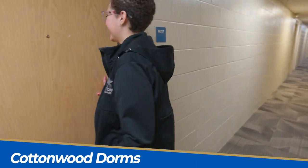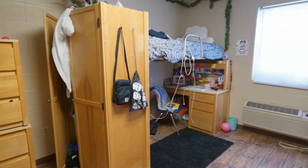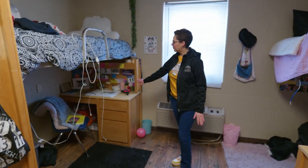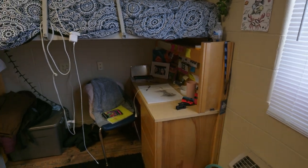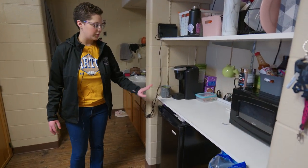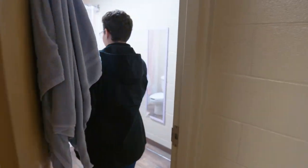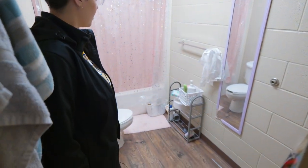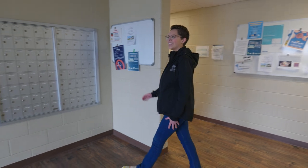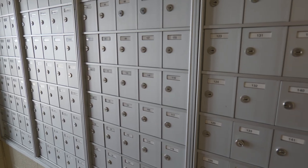This is the Cottonwood dorm — follow me inside. You can rearrange the furniture any way you like. The main difference between Bluestem and Cottonwood is that Cottonwood has lofted-style beds where you can put anything underneath, like desks. Some students bring their own appliances like a microwave, refrigerator, and a Keurig. We have two sinks outside the bathroom. The main difference between the Bluestem and Cottonwood bathrooms is the tub that is available for Cottonwood students.